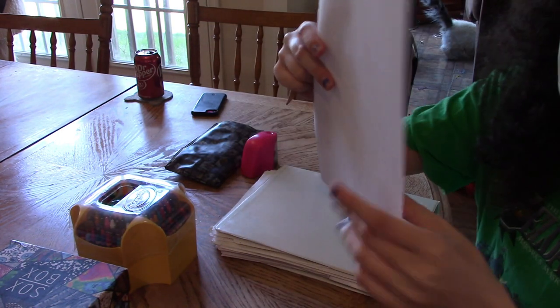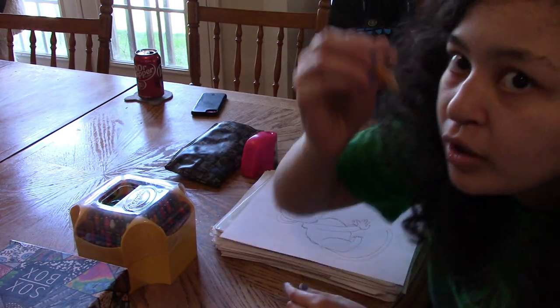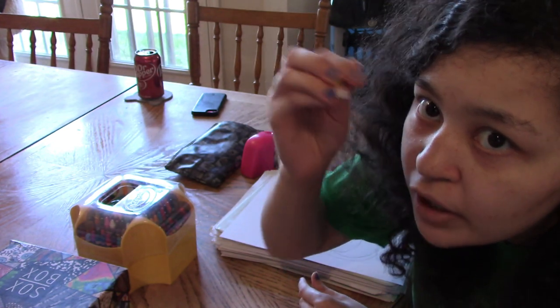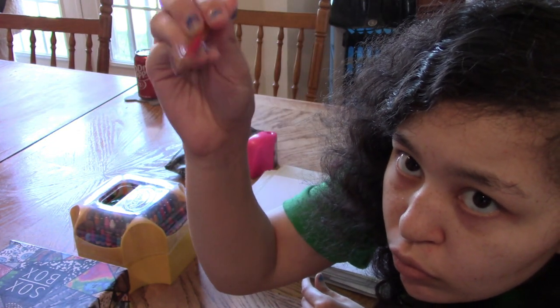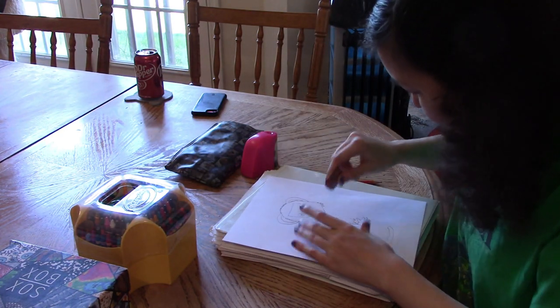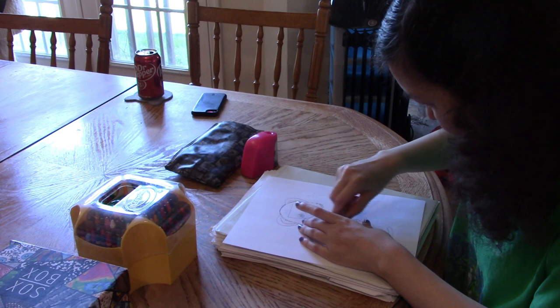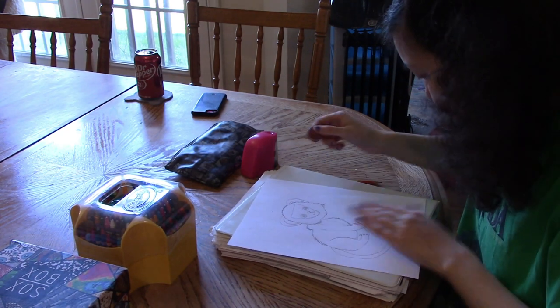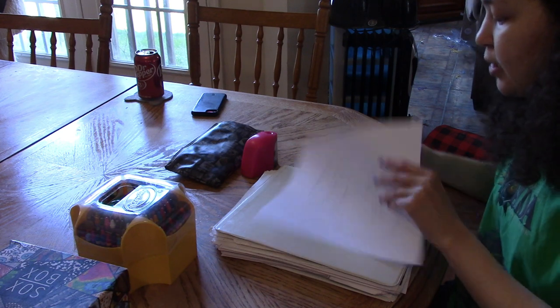If you're wondering how I do the fluff — I just move my pencil like this with very tight movements. I'm going to continue to fluffify the monkey, making the arms very fluffy.